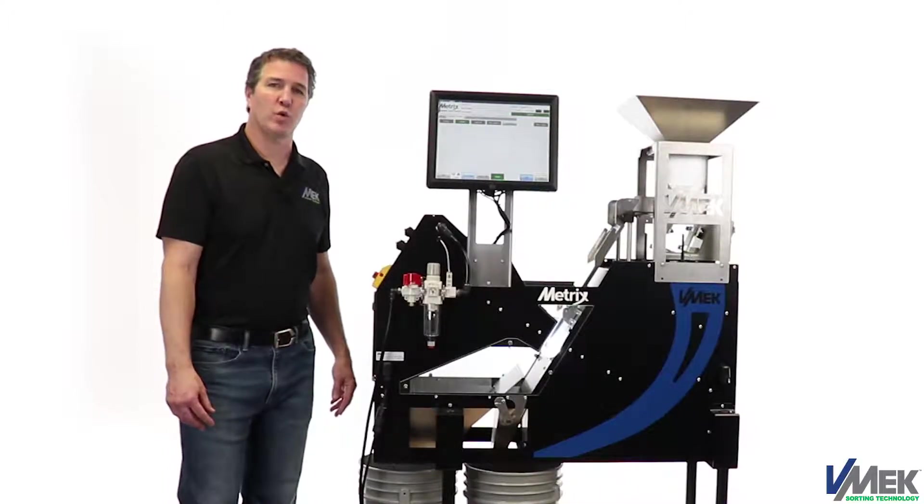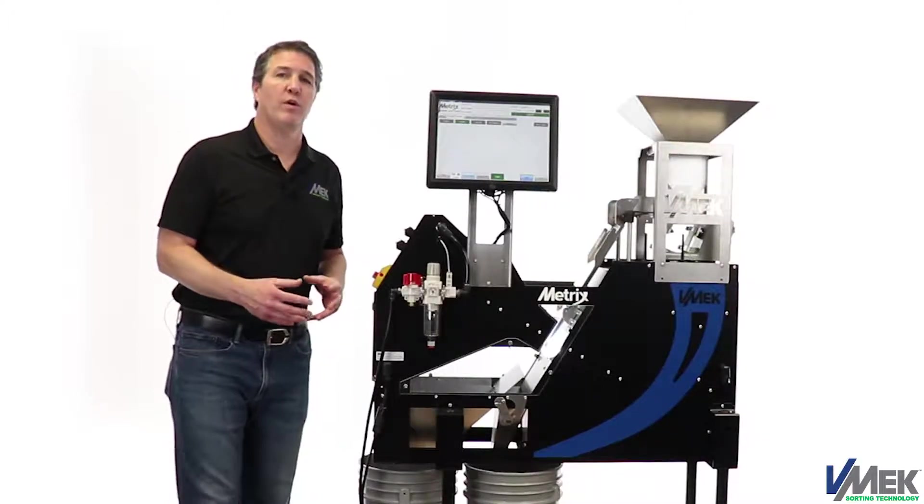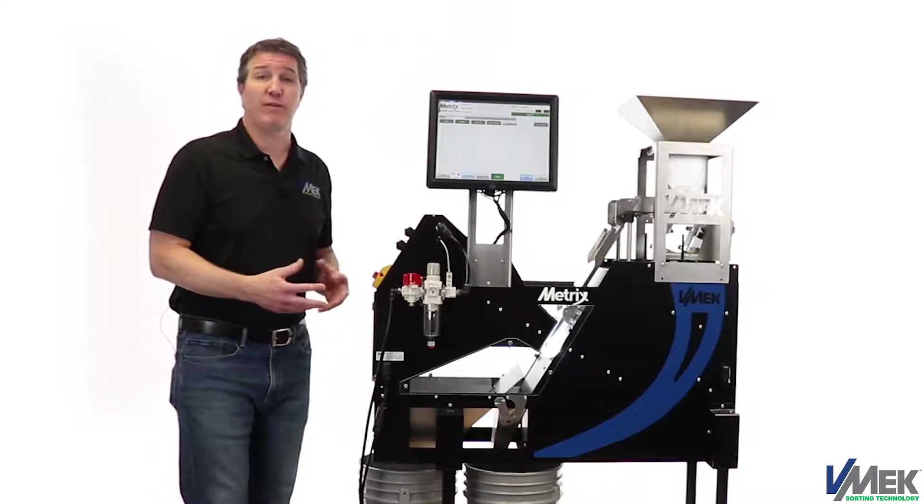The Metrix HD Analytic Color Sorter is specifically built for small seeds, for example vegetable seeds or flower seeds.